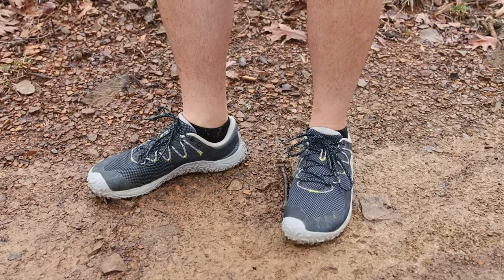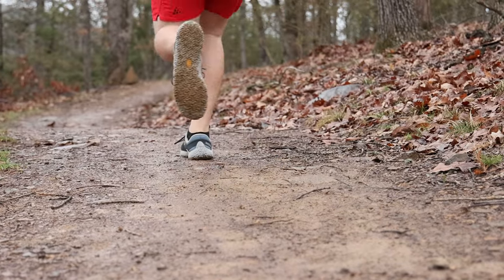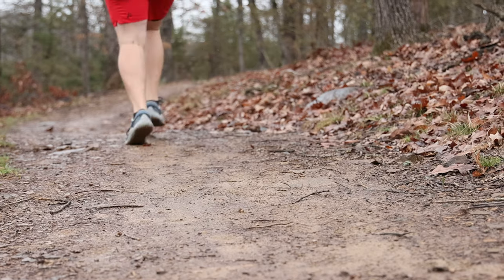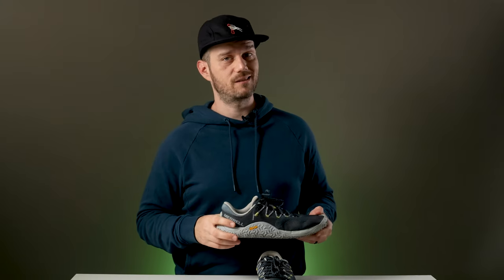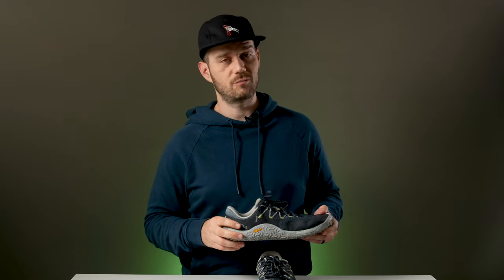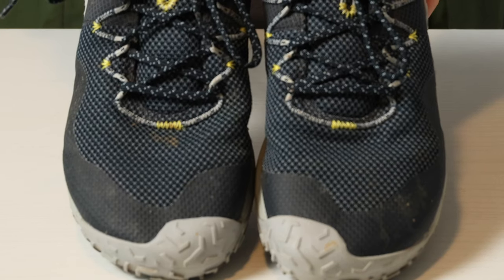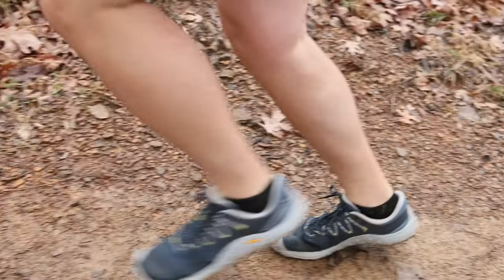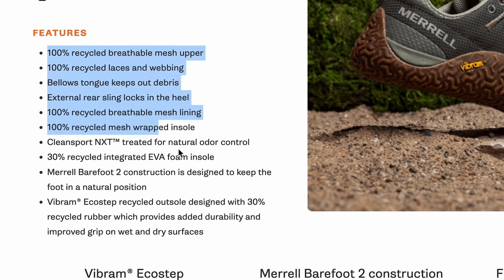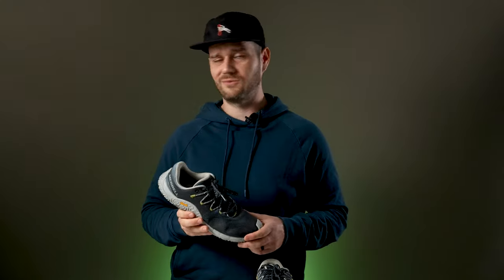Personally, I love the minimalist design of this shoe, especially the grippy Vibram sole, and it looks like it's going to hold up a lot better than the previous generation — that comparison video is coming, so be sure to subscribe. The mesh upper is a little more susceptible to moisture, so keep that in mind if you plan on doing a lot of creek crossings. A significant portion of these shoes is recycled, which is very cool. Plus, they run true to size.